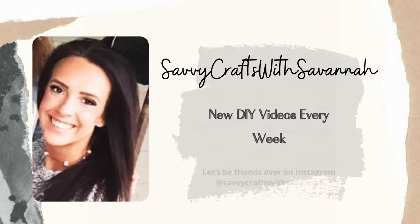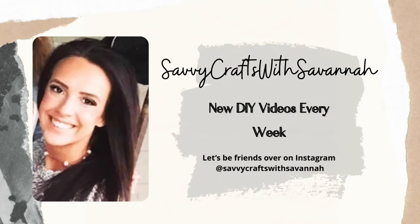Hey guys, it's Savannah. Welcome back to my channel. Today's video is a part of the Creative Champion Contest and this week's theme is spring. So let's go ahead and get started.